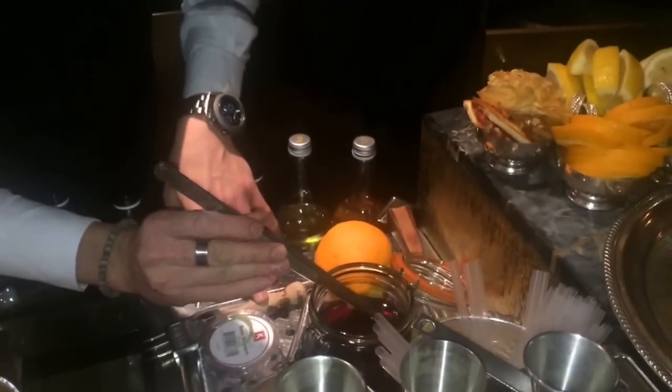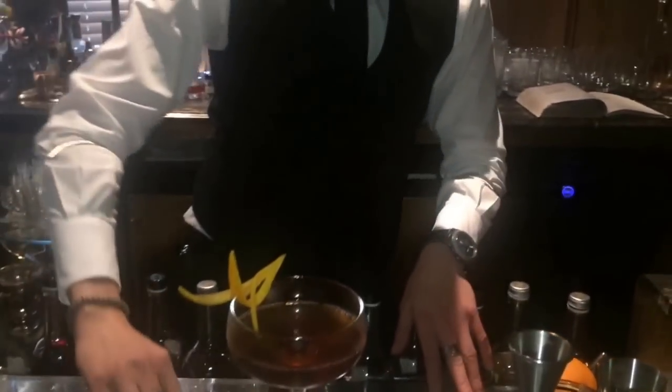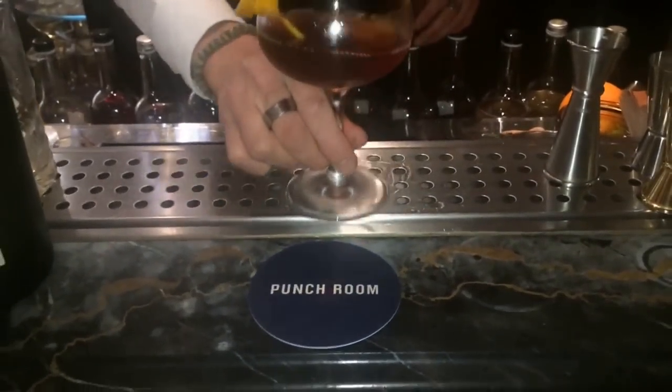The garnish is going to be a nice orange peel, and a nice maraschino cherry on the bottom. So this is the Fanchuli cocktail — enjoy!